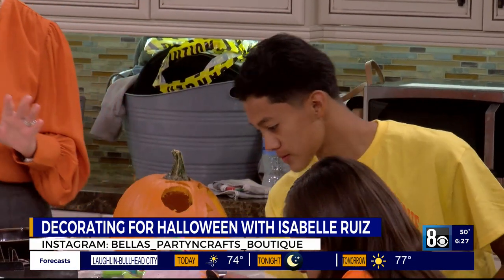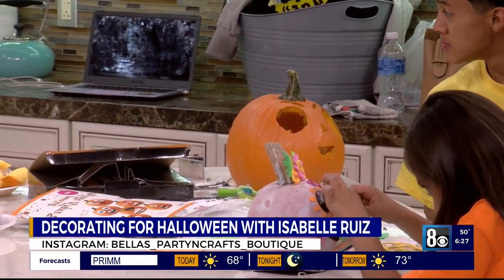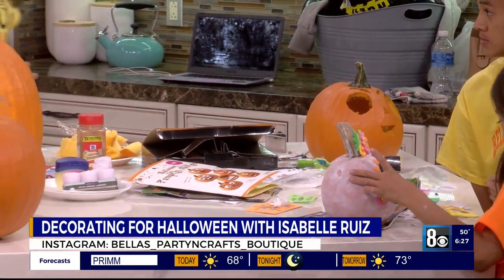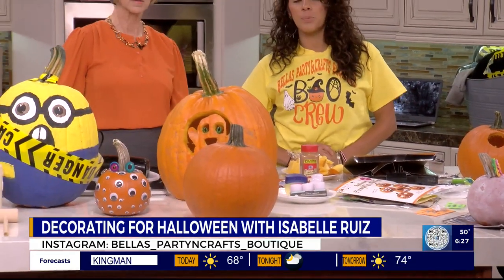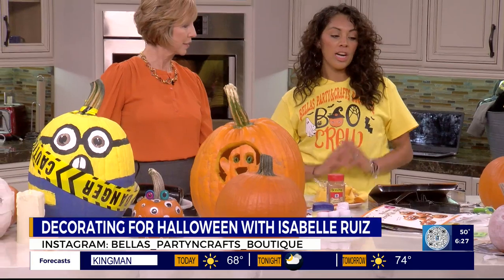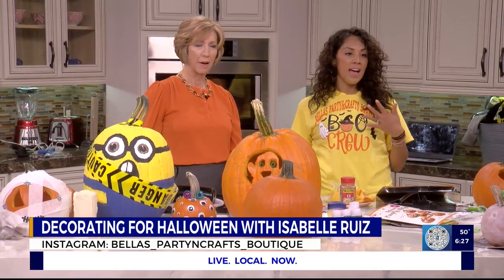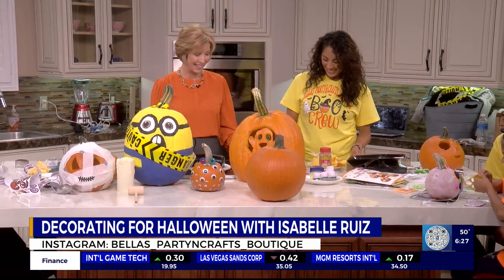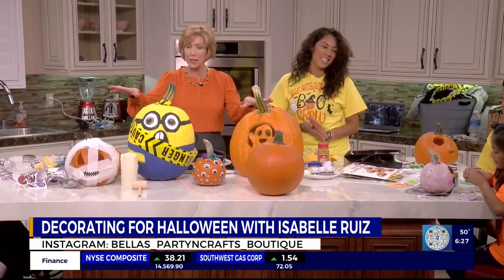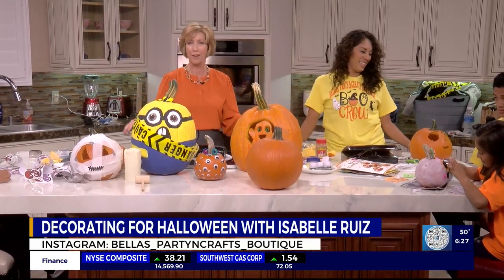So many great ideas. And if you want to get into some more details, Isabella has an Instagram and Facebook account at Bella's Party and Crafts Boutique. We do all kinds of party and crafts, customized t-shirts, customized goodie bags — all kinds of stuff. And you've got great ideas for Halloween. Thank you so much for being here. Thank you for having us. We'll show some more ideas at the very end of the show. I'll have a look at your weekend forecast too — that's not too spooky. Thanks a lot for being here. Thank you. We'll be right back, everybody.